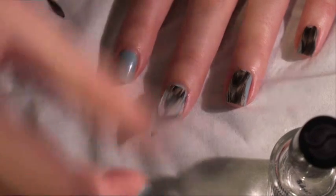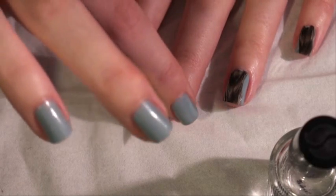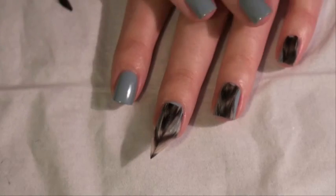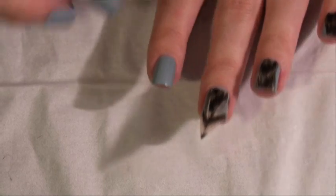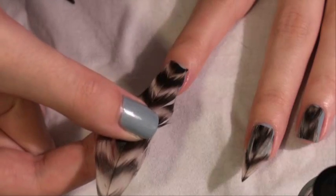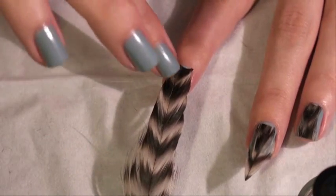I'm placing the feather on and kind of patting it in. To show you again: put a top coat on, pick up the feather, and pat it down.